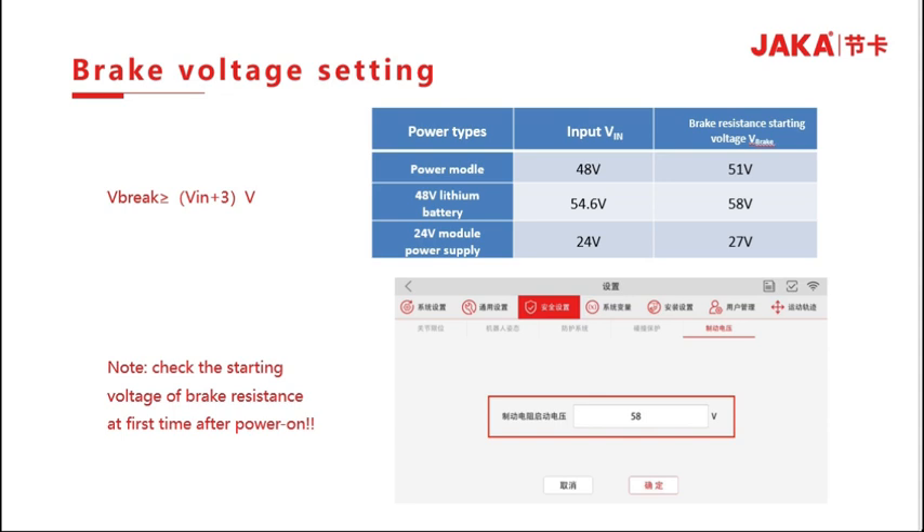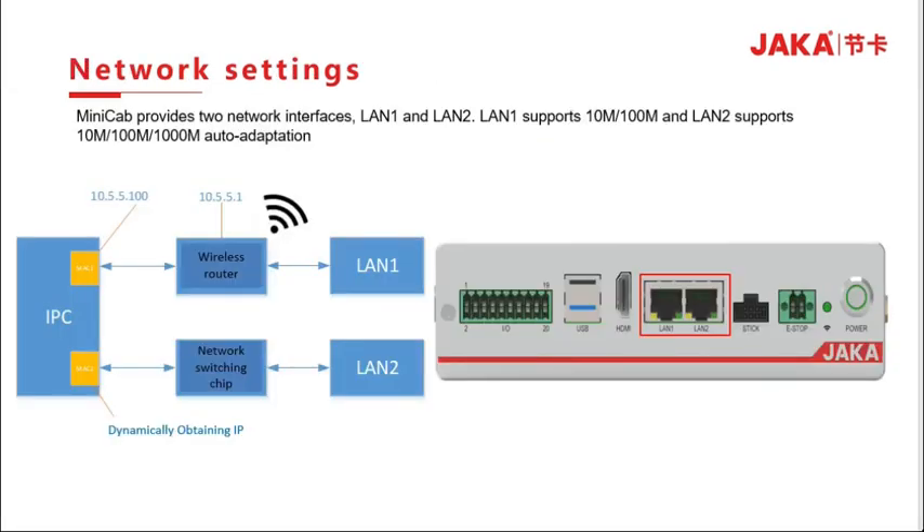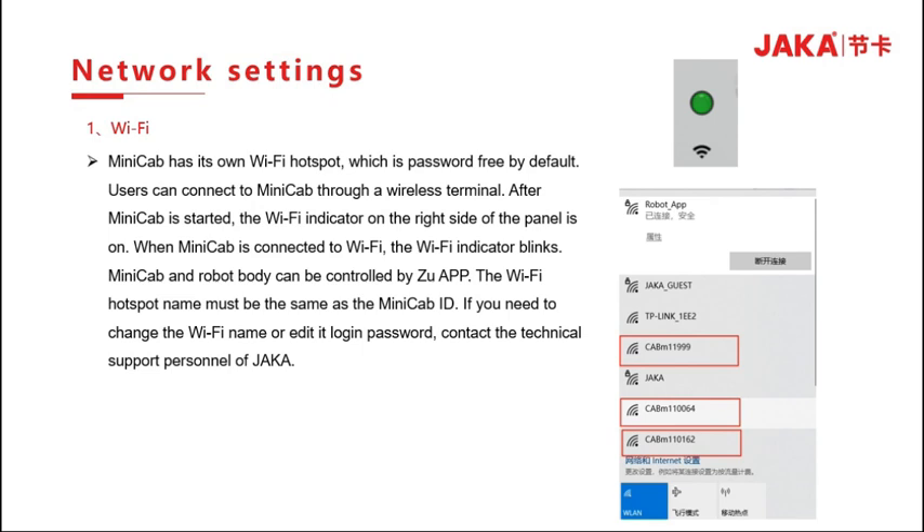The Minicab supports 2 network ports: LAN 1 and LAN 2, both supporting 10 GB auto-adaptation. The Minicab's built-in Wi-Fi hotspot is password-free by default. Users can connect to the Minicab through a wireless terminal. After the Minicab starts, the Wi-Fi indicator on the right side of the panel lights up; when Wi-Fi is connected, the indicator blinks. The Wi-Fi hotspot name is the same as the Minicab ID. If you need to change the Wi-Fi name or add a login password, please contact JAKA technical support.